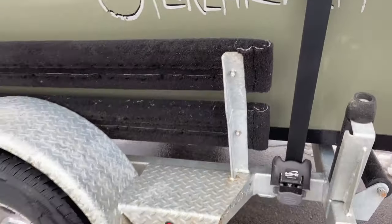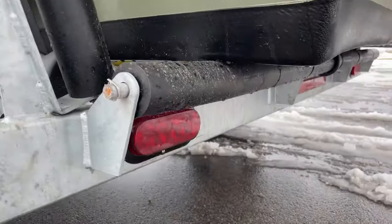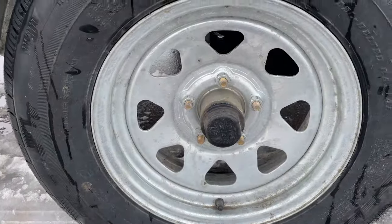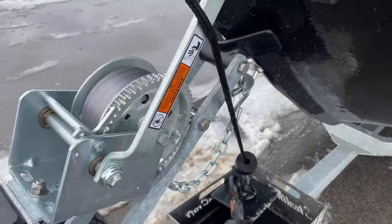The bunks are a nice high double bunk. When you're launching and recovering in a river it can be a little dicey sometimes, so a nice roller system on the back goes all the way underneath the boat as well as on the sides. Vortex wheel hubs as well. Moving up into the boat — your standard winch and chain.